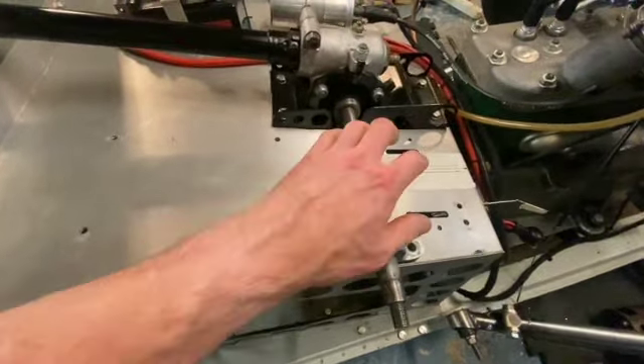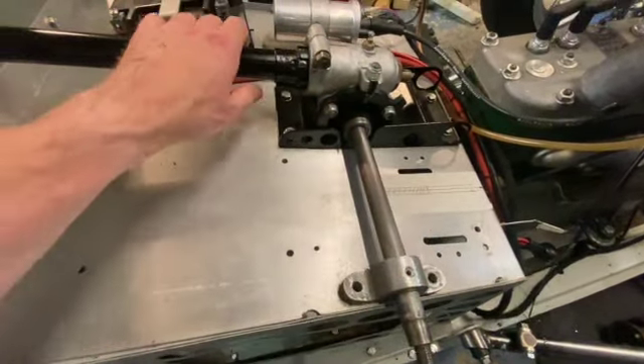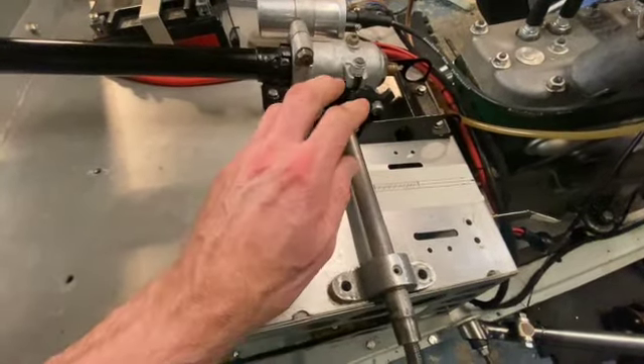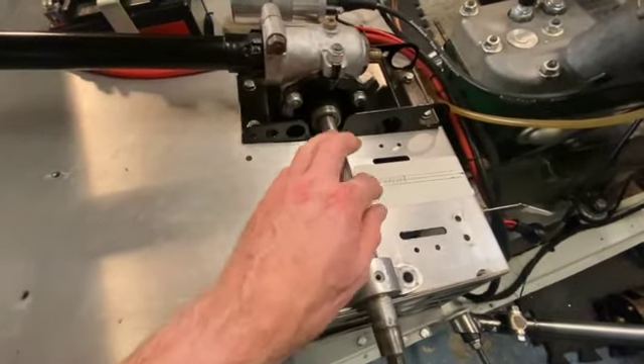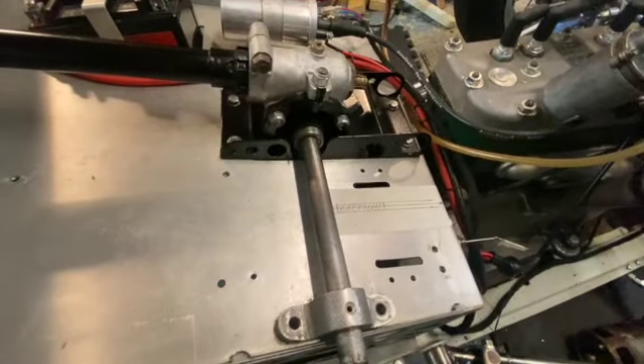I'm going to try and cut that out in situ using a drill and a jigsaw, but I'll need to take the steering column out first because that's obviously in the way. As soon as I've cut the slot I need to put it back in of course, because I have to work around it — there's no point putting in a brake pedal if it then clashes with that. So let's get that out and drill the slot.